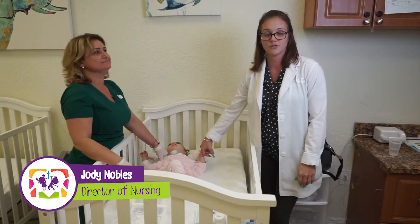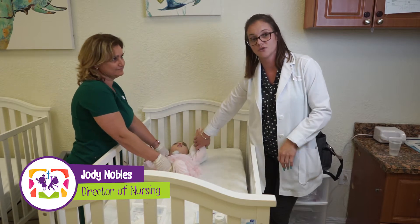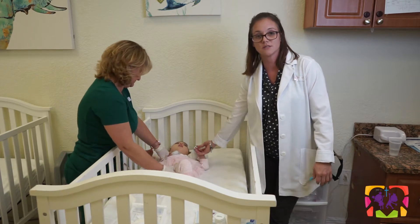Hi, my name is Jody. I'm the director of nursing at GTG-PPEC. This is Leda, one of our nurses. We're going to be demonstrating trach care. This is Jaylin, a two-year-old with a diagnosis of cerebral palsy and respiratory insufficiency.